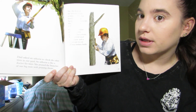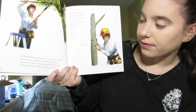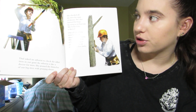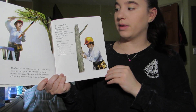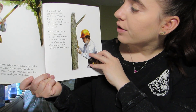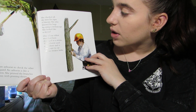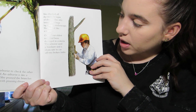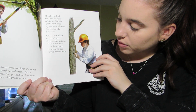Dad asked an arborist to check the other trees in our yard. An arborist is like a doctor for trees. She pruned the branches of our big trees with pruning shears — tools that snip off pieces of branch growing too long so the tree has more space to grow. She checked the trees for signs of disease and listened for bugs using a stethoscope. She looked like a doctor. One of our oldest trees had been damaged by a storm, and the arborist used a handsaw and a chainsaw to cut off two broken limbs.